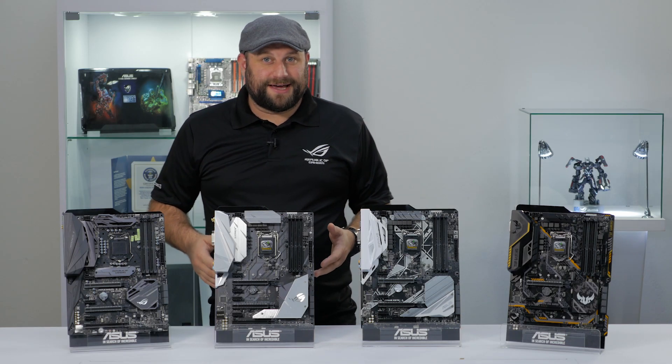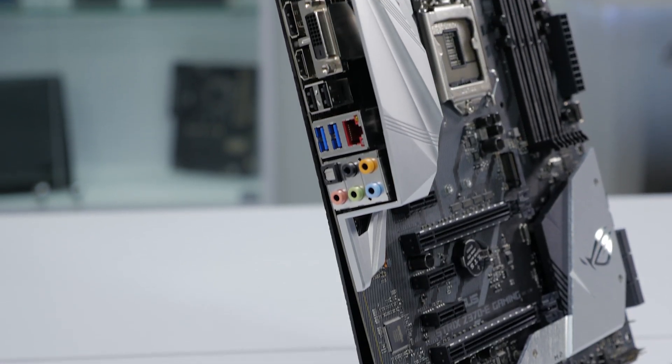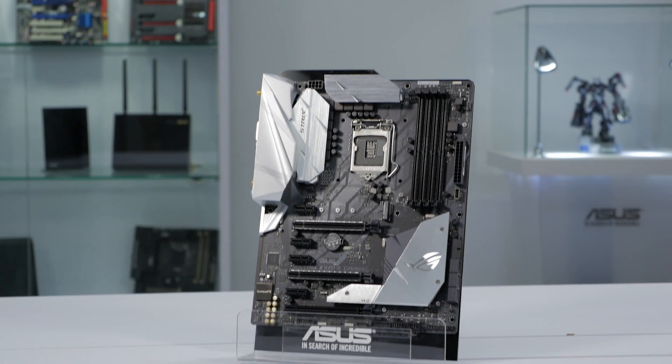The next board we're going to take a look at is the ROG Strix Z370-E Gaming. The rear I/O shield is not pre-mounted. And if you look closely, you can notice that they've added a DVI port, but they've taken away two of the USB 3.1 Gen 1 ports. There's also no BIOS Flashback feature.